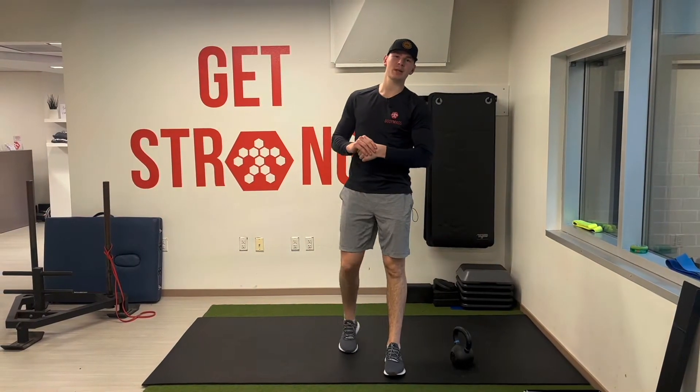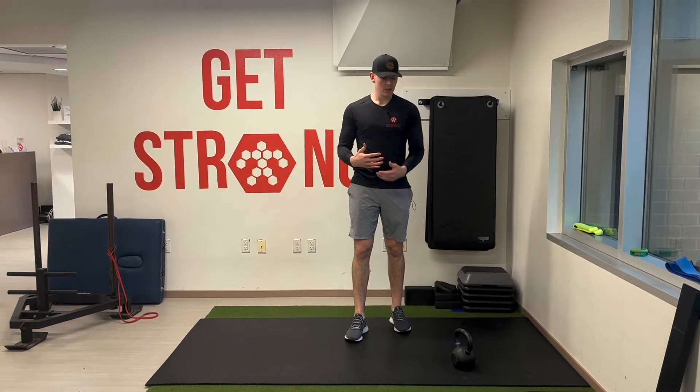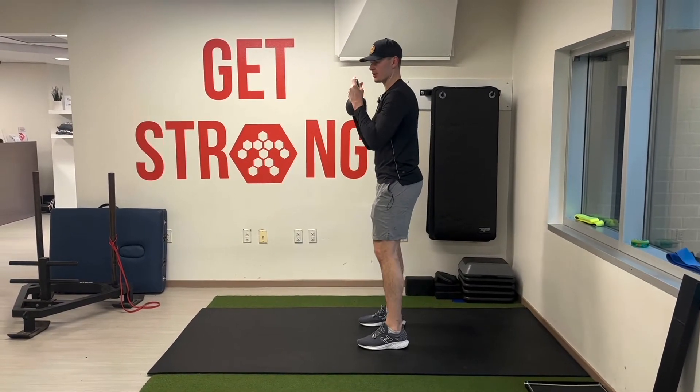What's up Body Mass family! Today we're going to talk about the goblet Kang squat. We're going to use the Kang squat to prep our lower body. We're holding a kettlebell or a dumbbell right at our chest.